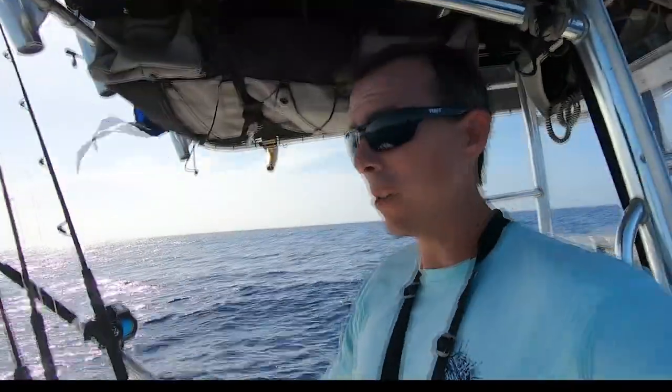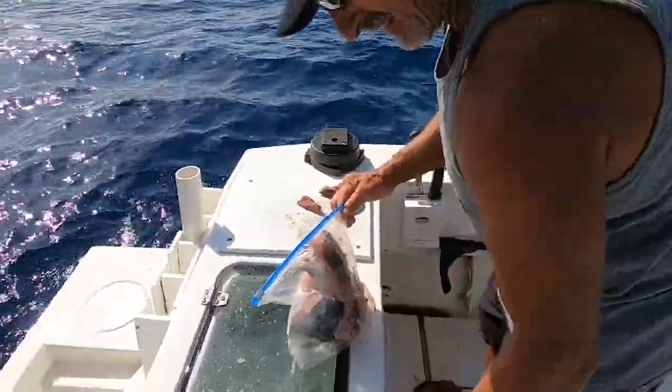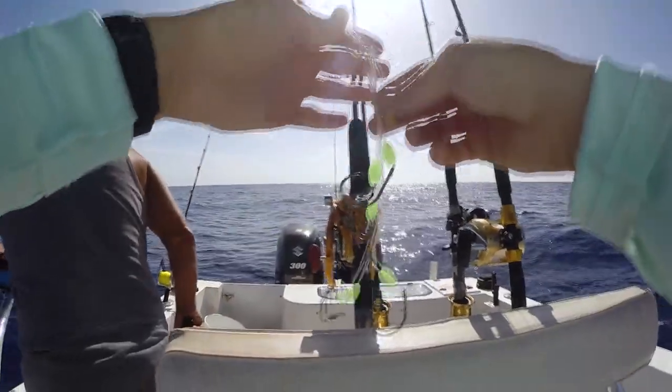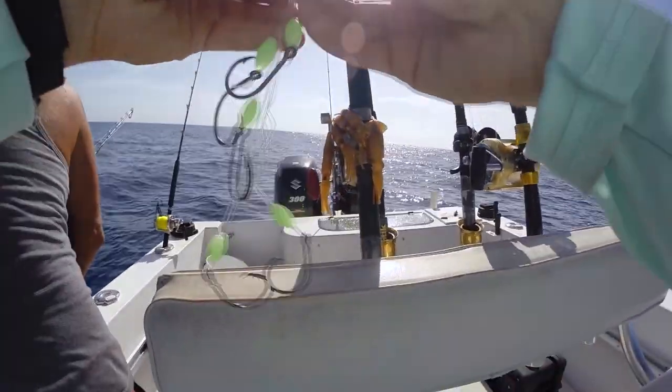Alright guys, we're in 350 feet of water. We're going to make our first drop here. We've got some Bonita Belly for bait — it should be nice and tough. This is why we like it; it's a little tougher probably than squid. Alright, this is what I did to keep my rig from getting tangled. Let's see how it works.